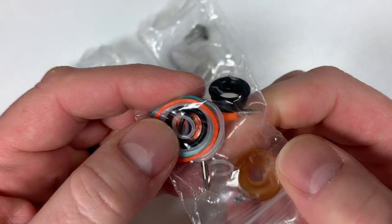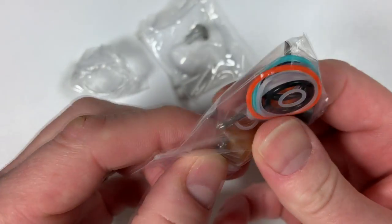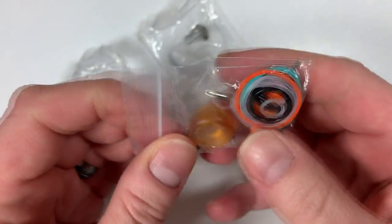You've got O-rings and spare screws — the little ones there — and that's it. Move that to one side.